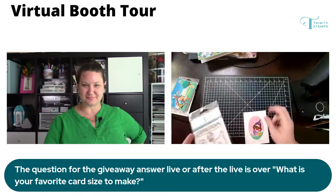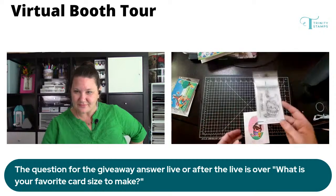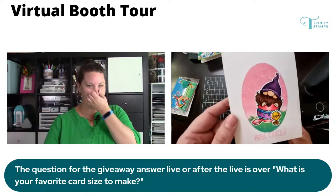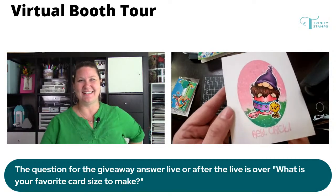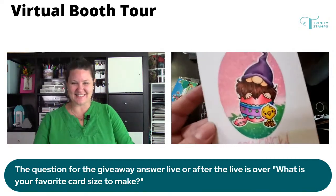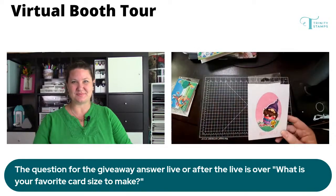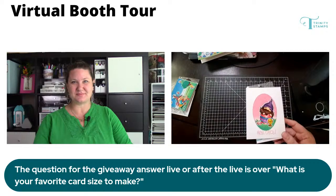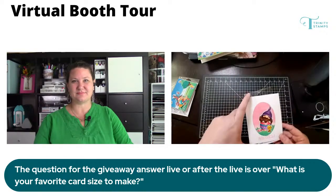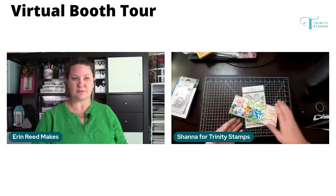Next is This Is All Cracked Up — another little gnome sitting in a cute little egg. I love the sentiment on this: 'Hey chick.' I'm going to be using it on other cards for sure. This uses a stencil for the background — it's part of our A2 foundations stencils. Those are stencils designed to line up on an A2 card and perfectly center different shapes.